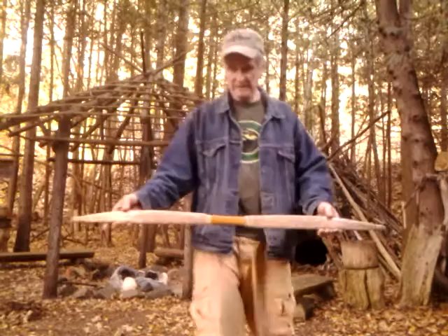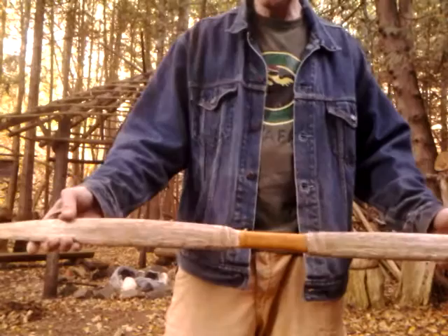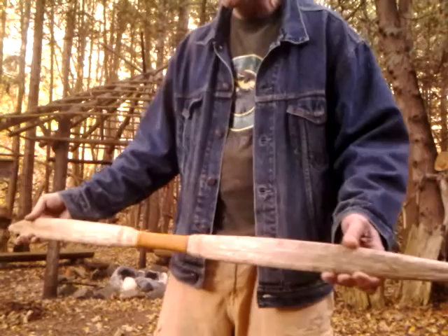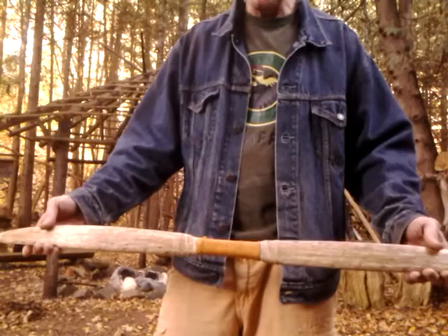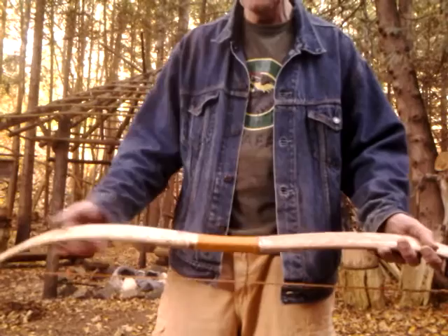You can certainly finish it as a self bow, but I wouldn't recommend it unless you're a skilled bow maker. I intended this to be sinew-backed — eight, nine, or ten tendons. You can buy a 10-pack of white-tail deer tendons from Mike Yancey at Pine Hollow Longbow, and maybe a quarter pound of hide glue, so you'll have some extra.